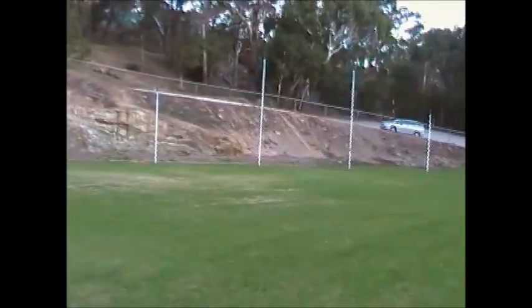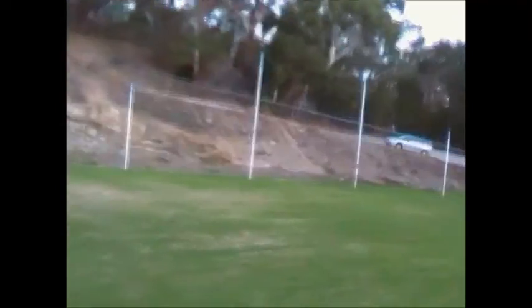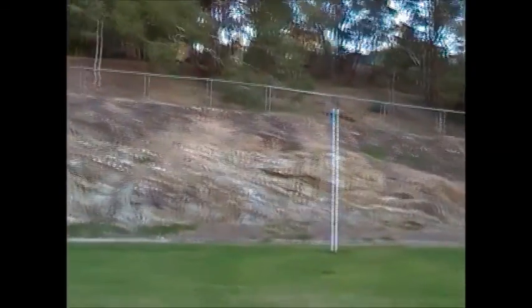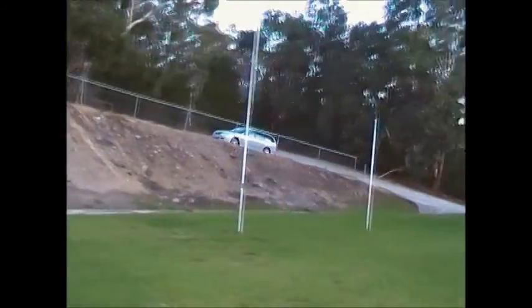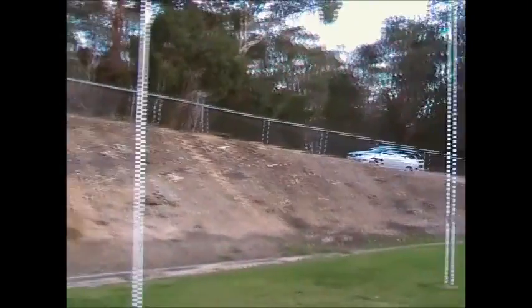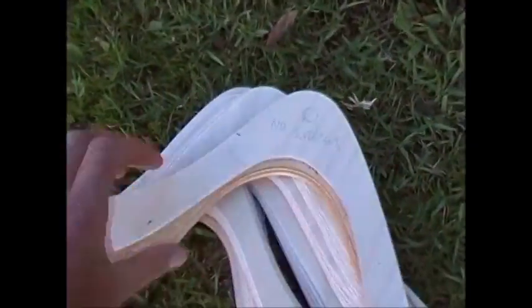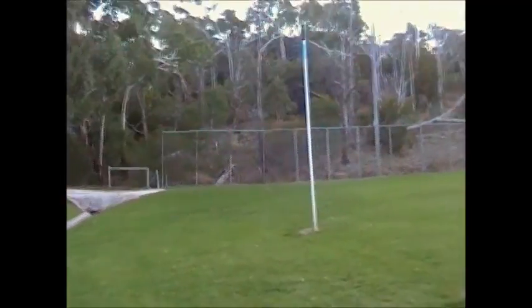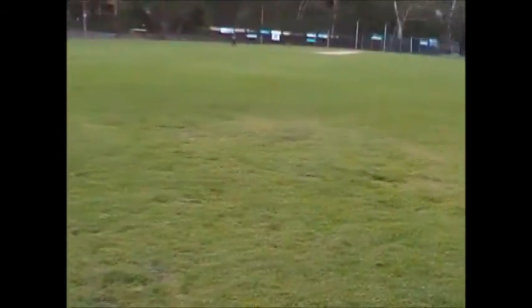Way over there between the Aussie rules goal posts — Aussie rules, by the way, is the only sport in the world where you actually get points for missing your goal. If you get it through the big sticks you get six points, and through the little sticks you still get a consolation point. And that's the one with no surfaces at all — just a blank. I was aiming to the left of that point post, and it sort of came around in a C shape but obviously generated no lift because it didn't have any aerofoil surfaces.